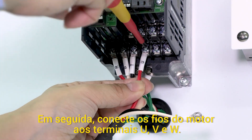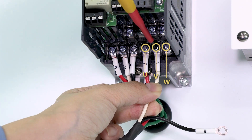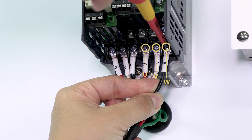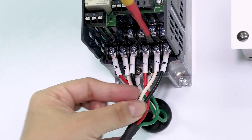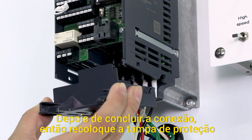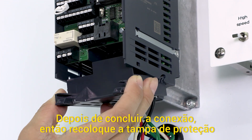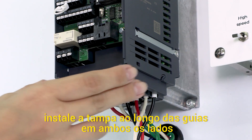Next, connect the motor wires to the U, V, and W terminals. After completing the wiring, reattach the wiring cover. Install the cover along the guides on both sides.